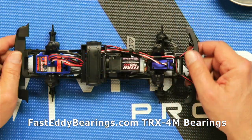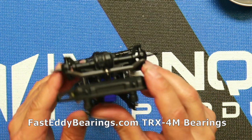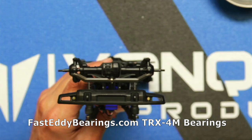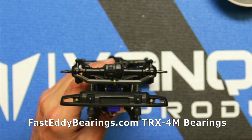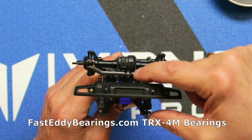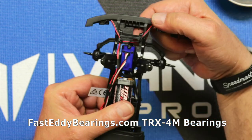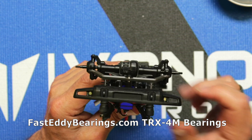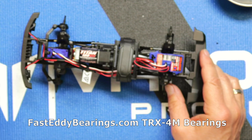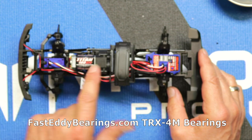We are all back together now and what I noticed is that my assumption was correct — the rise in the steering link does go up towards the servo when you put it back on. Now we have six more bearings to go, and those are going to go into the transmission.